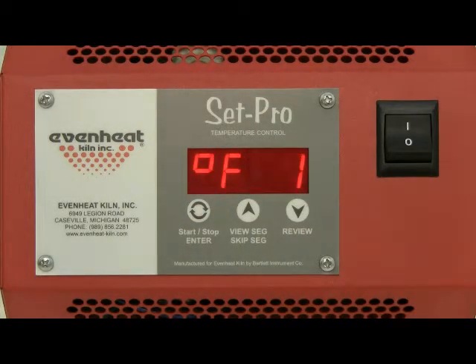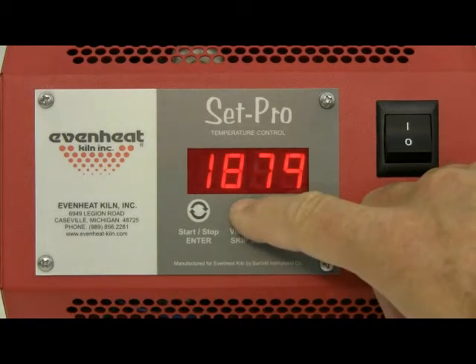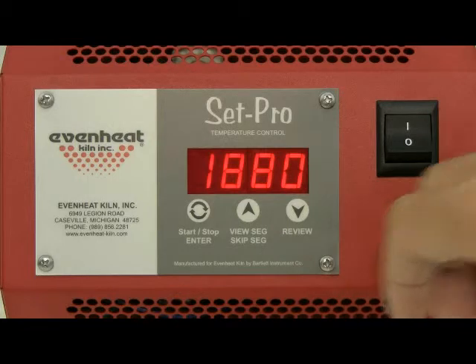The display now reads degrees Fahrenheit 1, which is asking for the desired temperature to be reached for our heat treating example. This is the set point temperature. For this example, we will use 1880 degrees Fahrenheit. Use the up and down arrow keys to make the display read 1880. Press the enter key to store.